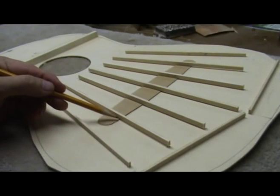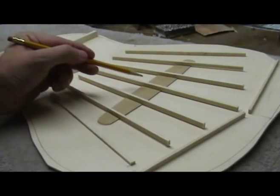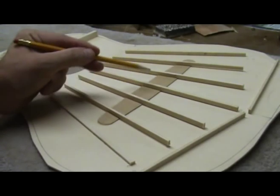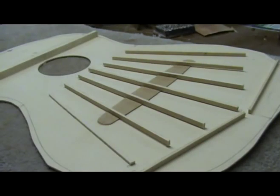Today's topic is classical guitar fan bracing, and specifically how to notch classical guitar fan bracing so that it fits perfectly over the bridge patch. I'm going to show a quick way of doing this using a bandsaw.